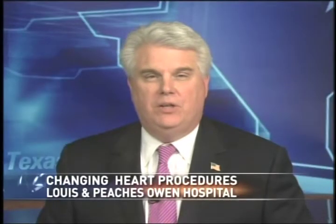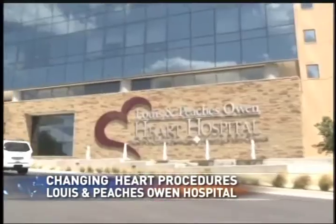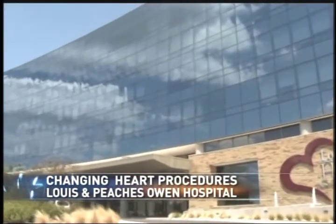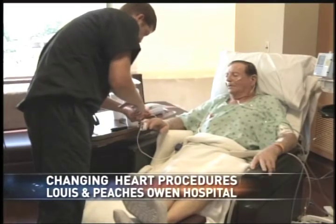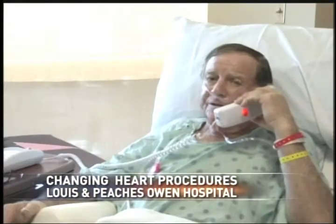One cardiologist at the Lewis and Peaches Owen Heart Hospital is making history, changing the way a heart procedure is traditionally done in the state. A 78-year-old needed an aortic valve and mitral valve replacement. The procedure normally takes six to eight weeks to recover, but they cut it down to 10 days. This was never done in the state of Texas.